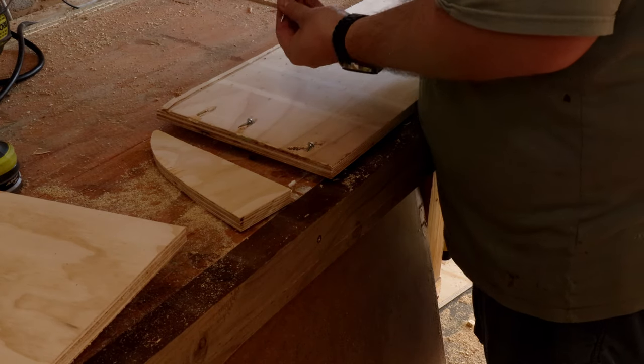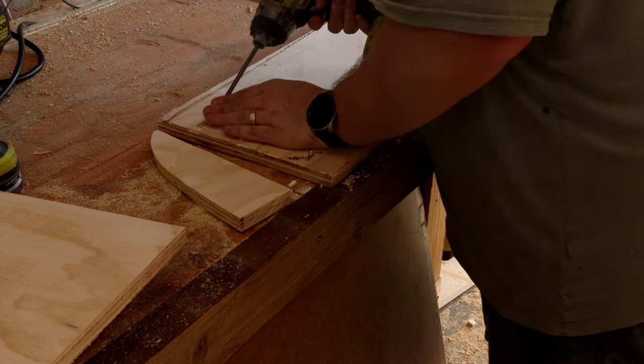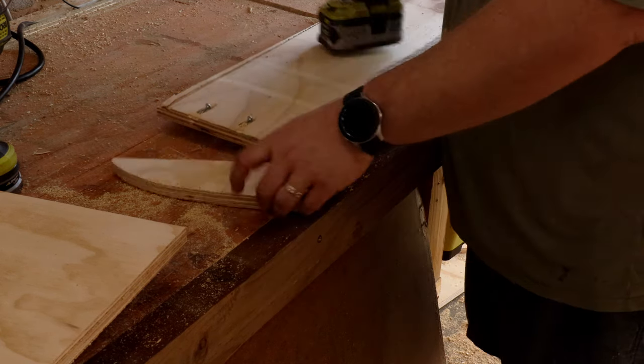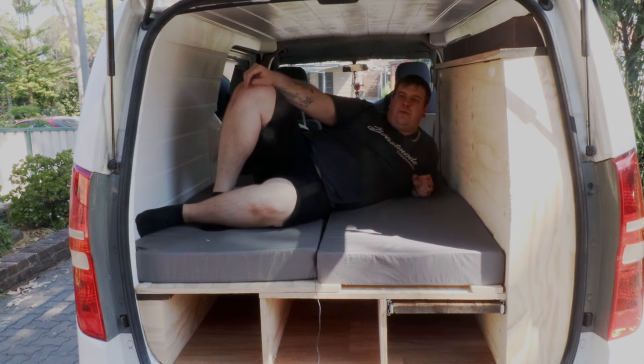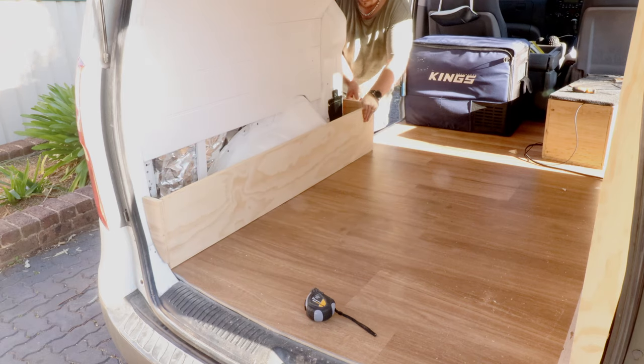I also made an end cap for the other end, which matched the interior of the rear door, and pocket hole screwed that on as well. I installed the footrest the same way I did the backrest. The only difference is I put the pocket holes inside the box because the bed is not going to cover it — you would see them — so it gives a cleaner finish.